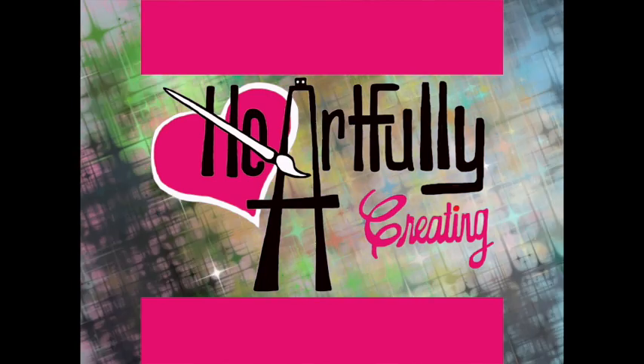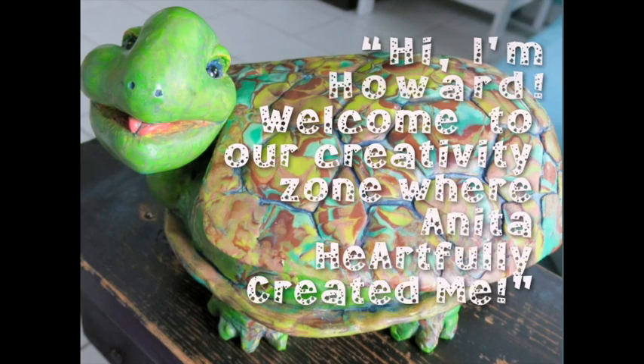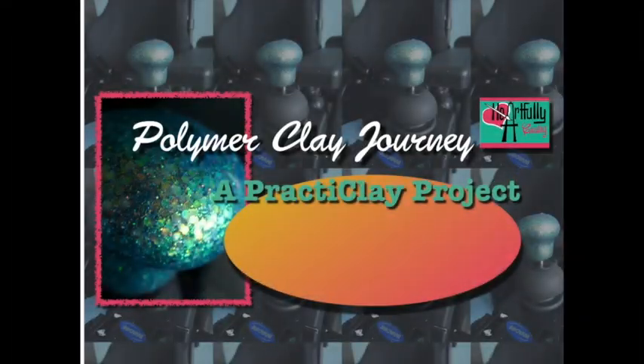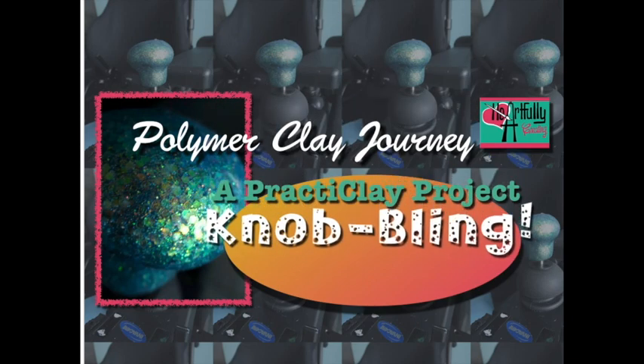Welcome to Heartfully Creating. Hi, I'm Howard, where Anita heartfully created me. Okay, today's not a tutorial. It's more of a share something practical.